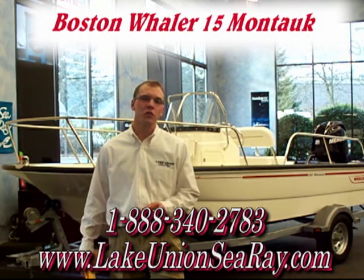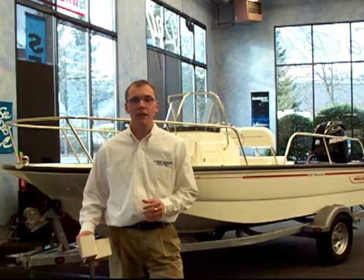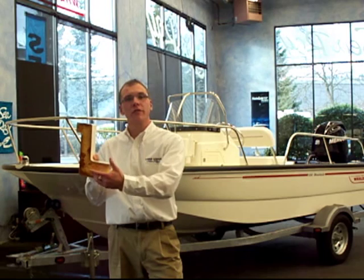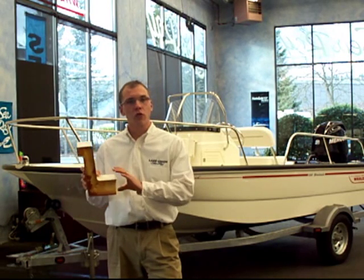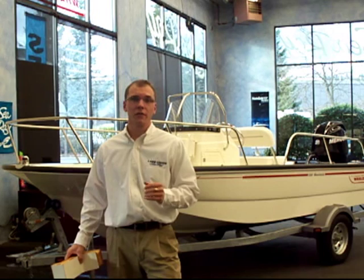Boston Whaler is known for their unsinkability, and this is achieved through a process they call unibond construction. Unibond is when the hull and inner liner are still wet, they're clamped together and filled with a closed cell foam. This foam then expands and pushes out all air voids throughout the boat, creating a rock-solid hull. This gives you unsurpassed durability and safety.